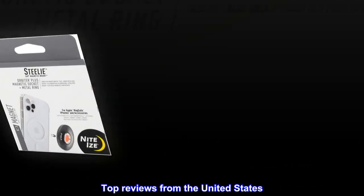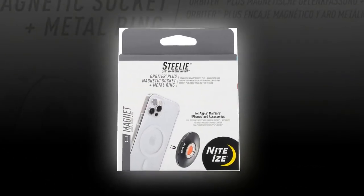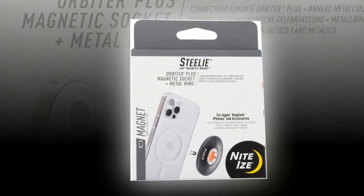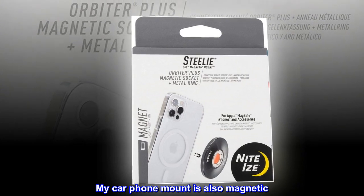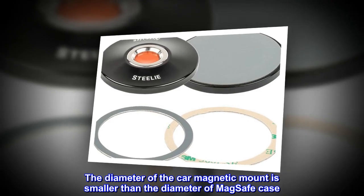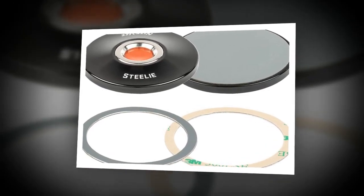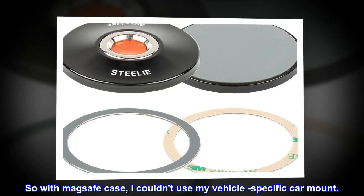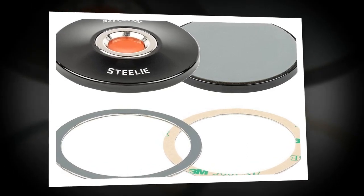Top reviews from the United States: I have a MagSafe case for iPhone 14. My car phone mount is also magnetic. The diameter of the car magnetic mount is smaller than the diameter of the MagSafe case, so with the MagSafe case, I couldn't use my vehicle-specific car mount.